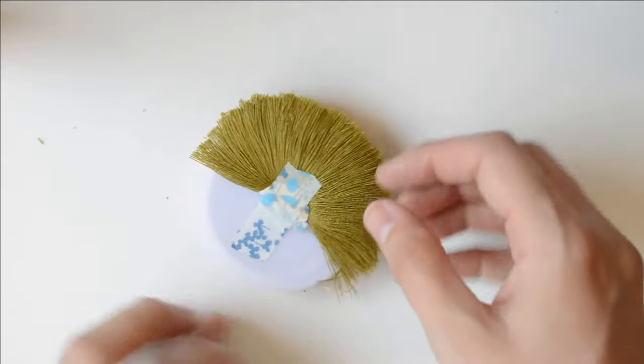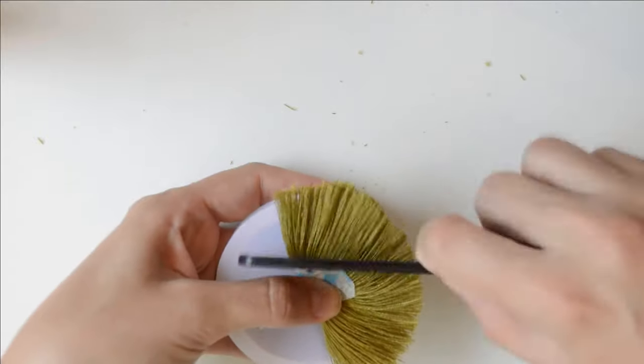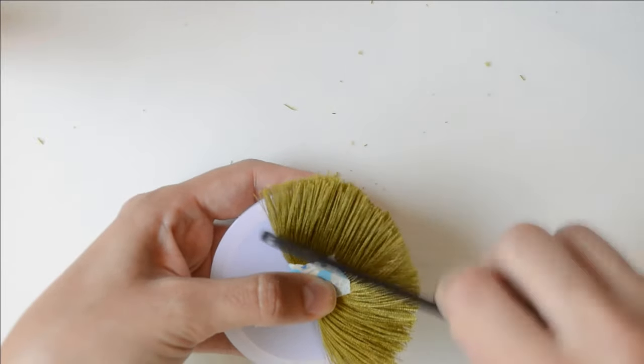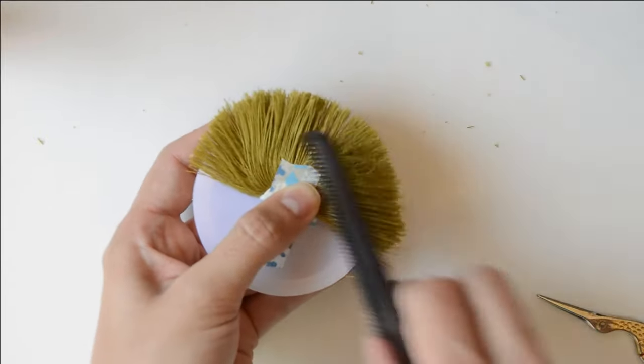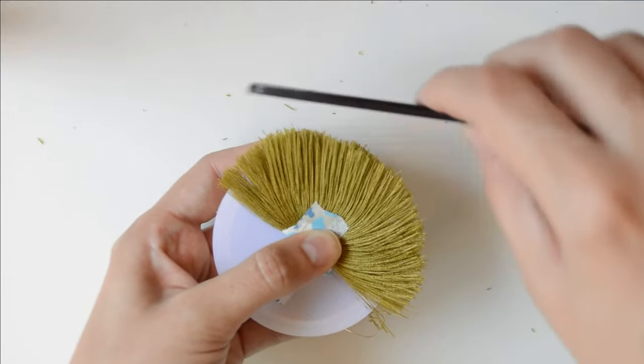Once you've finished the first cut, comb the thread one more time and repeat the cut to leave it as perfect as you can. As I said, I'm not a good hairdresser, so I spent at least 10 minutes trying to make it very even.